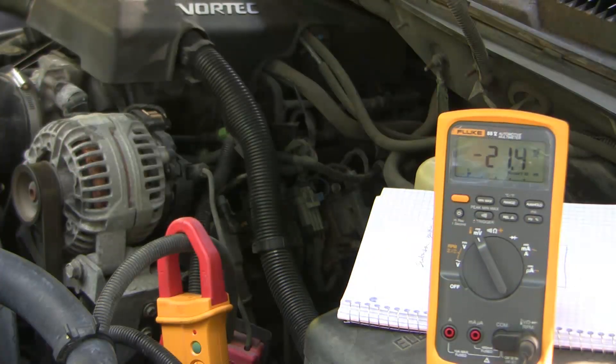Here we are after a few days. The battery is pretty much fully charged now and so the alternator is just putting out what the engine is demanding to keep itself running — somewhere in the range of 20 amps or so.